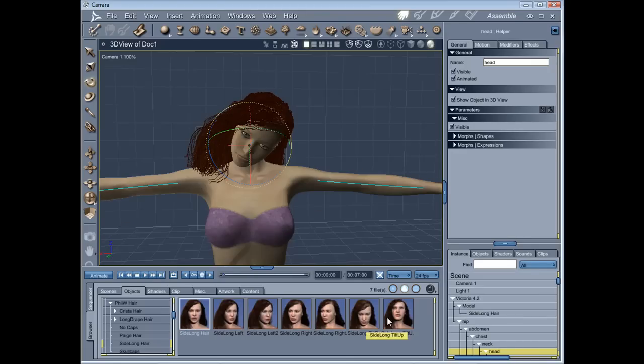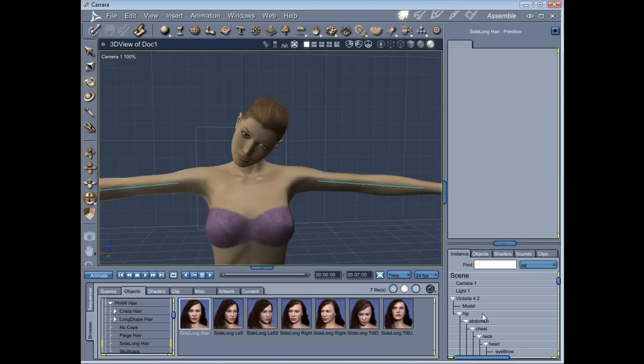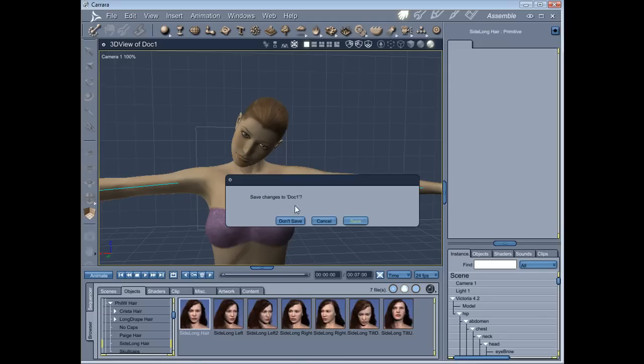What I did for Side Long Hair is to provide several different versions for various left and right turns, and tilting the head up and down. And because of the style of the hair, that covers most eventualities. I'm just going to close that.